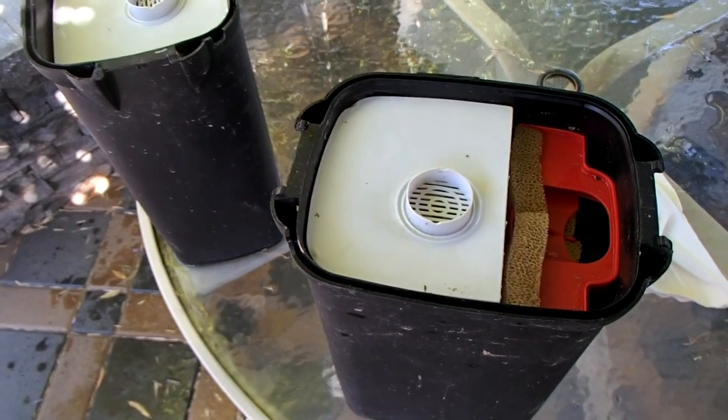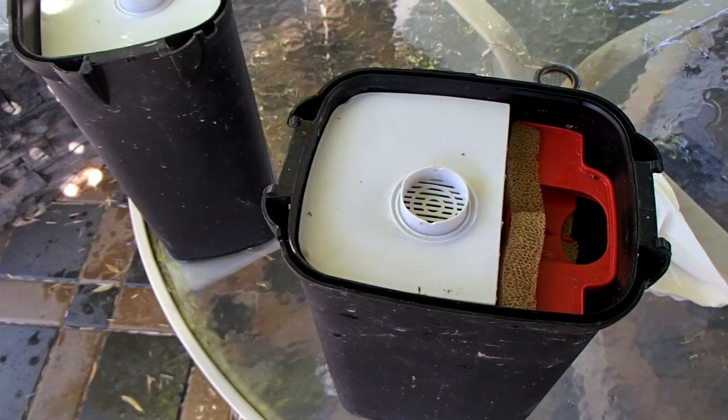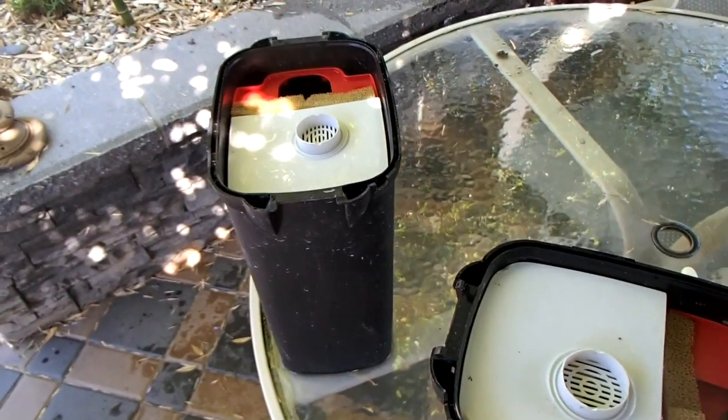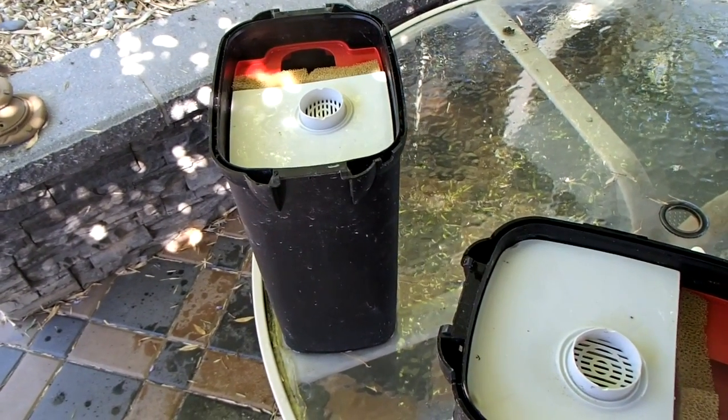So we'll get these babies back in operation. We'll see what that media looks like in another month or so. If you have any comments, please let me know. Thanks for watching — happy fish keeping.